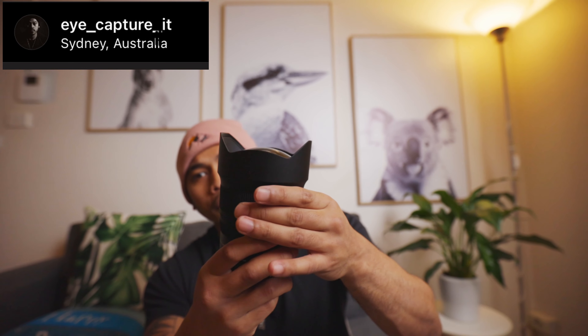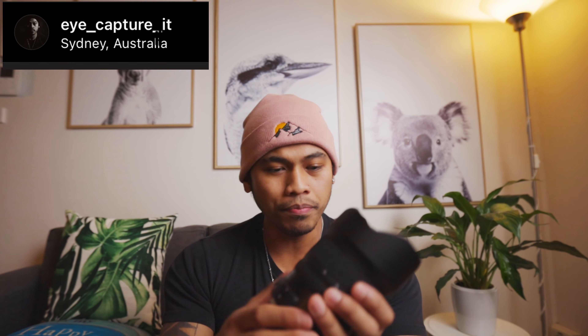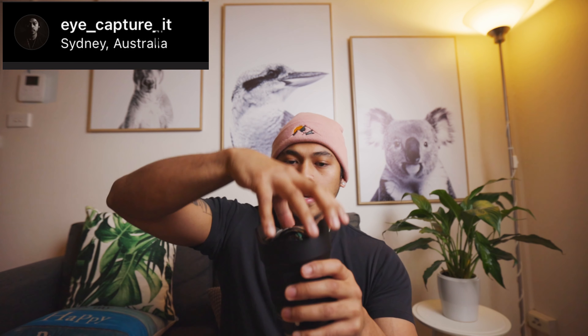Another con: because of that big dome front element, it's very front-heavy. When you zoom from 15 to 30, you feel that weight shift quickly since the zoom range is compressed. Also, because of the built-in hood and dome element, it's almost impossible to attach a filter — no ND, no polarizer.